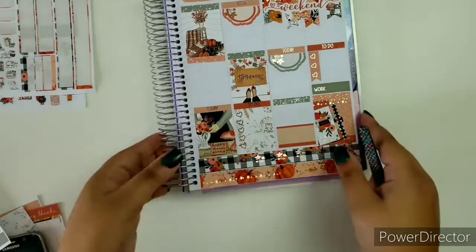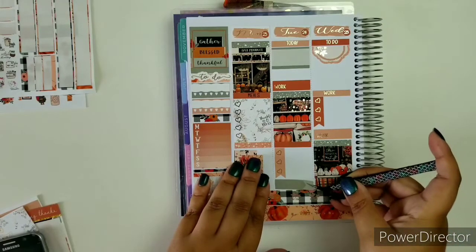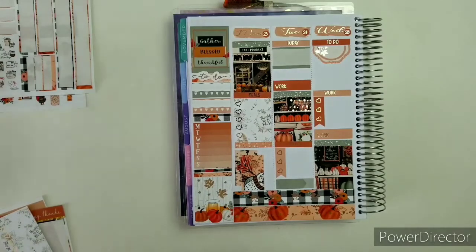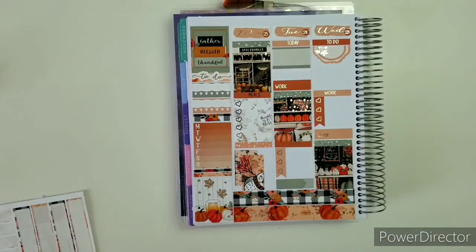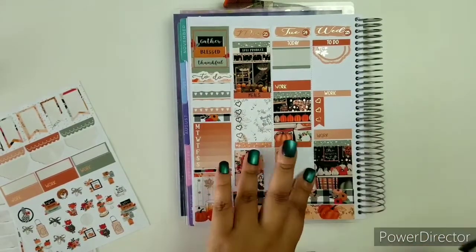Let me stop jumping around so much and focus. We're going to need some greenery here. By the way, this green — it's like a sage type of color — this is my favorite shade of green. I'm going to put some deco from the kit — this cute little hedgehog looking thing. Looks like a hedgehog. I'm going to put her right there.